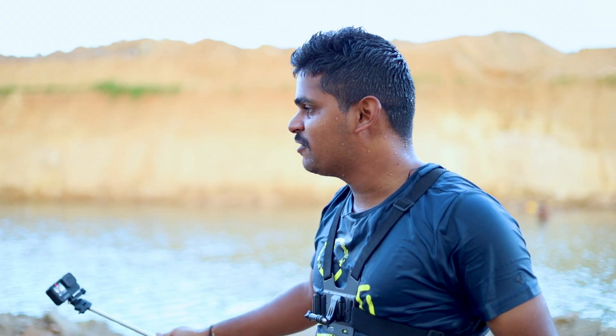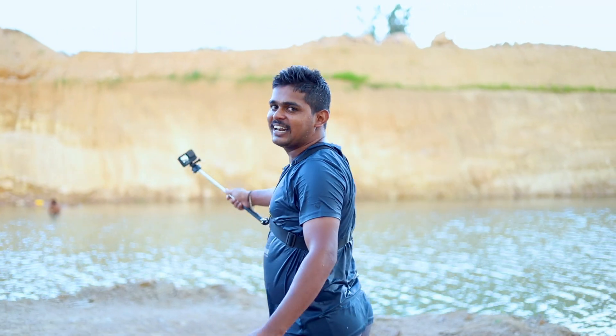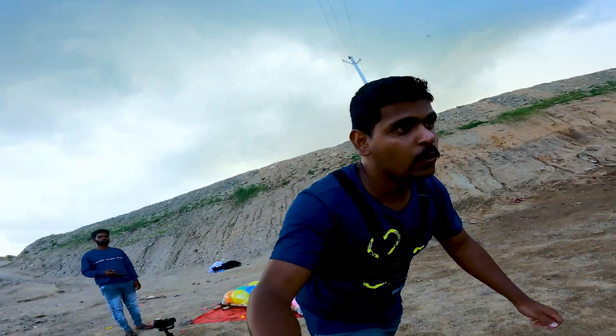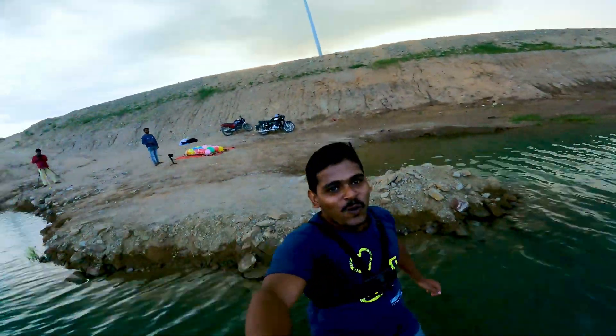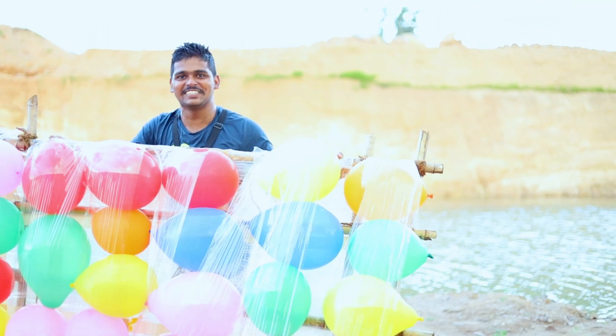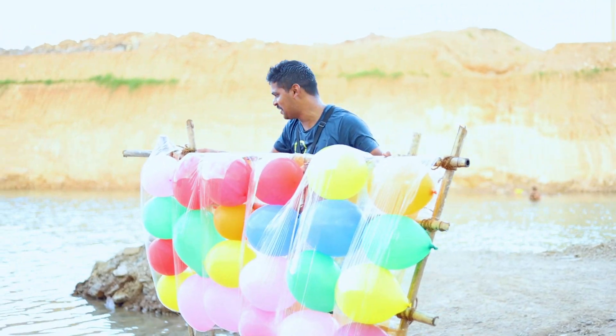I'm going to show you the water bag and the excitement in this video. Watch the video guys — I'm going to show you the water bag. It will be a lot of exciting.